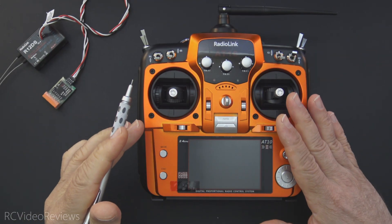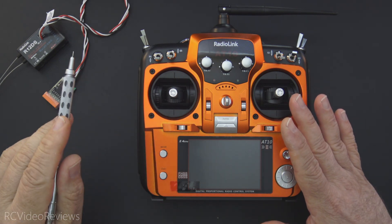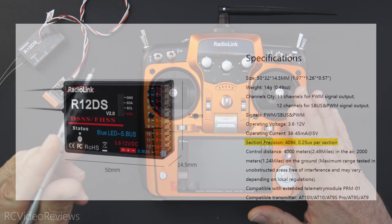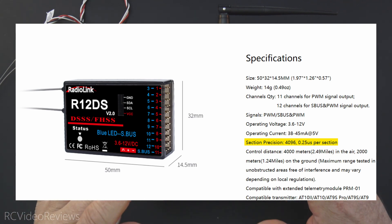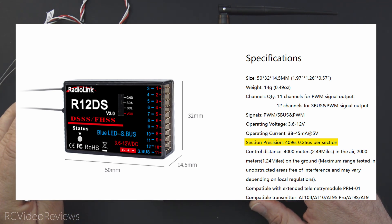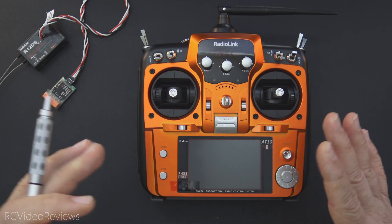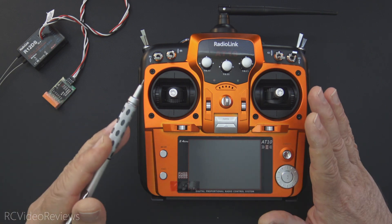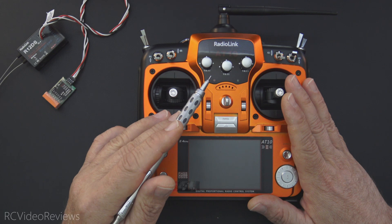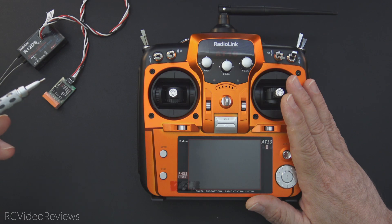You might be asking what I'm doing with a Radiolink radio. What got me interested was the over-the-air protocol. On Radiolink's website they advertise 4096 resolution with 0.25 microsecond stepping — very clearly calling out 0.25 microsecond steps on the output of this receiver. I've been working on measuring protocol resolution and have a tool that lets me do that, so we'll put the R12 receiver on the measurement tool and see how it performs.